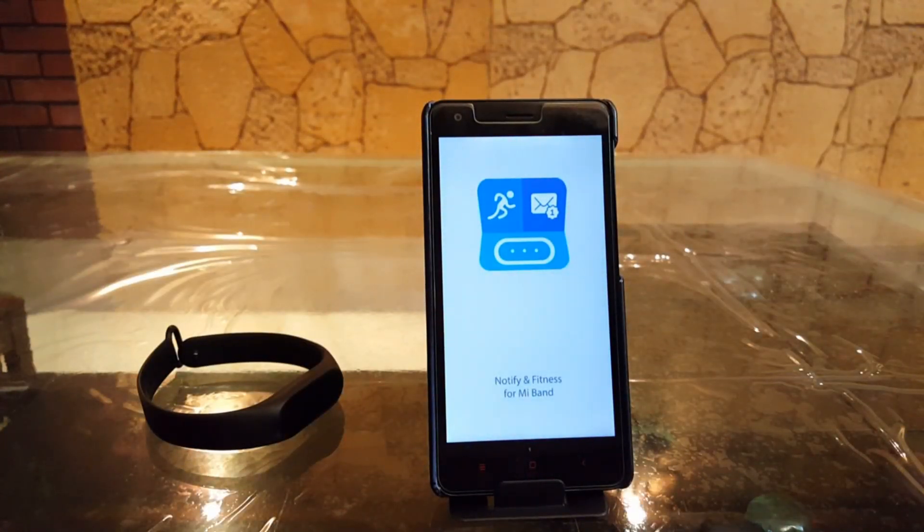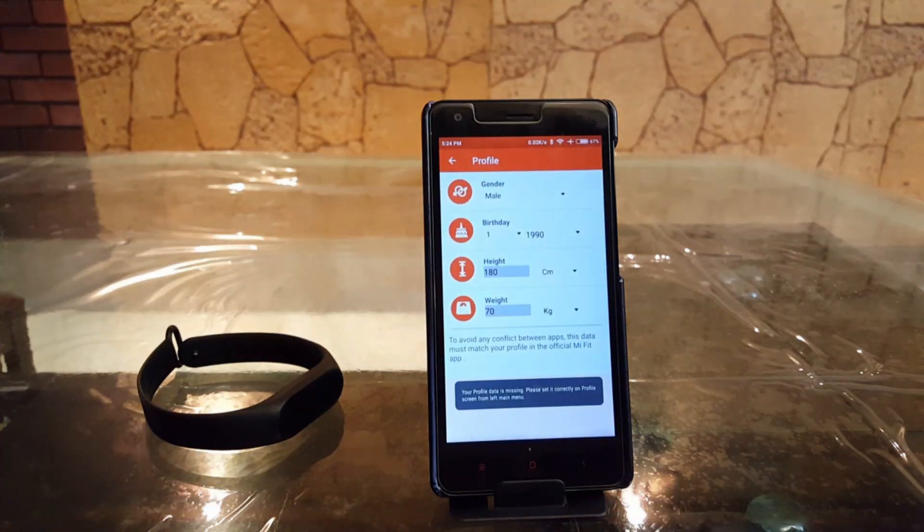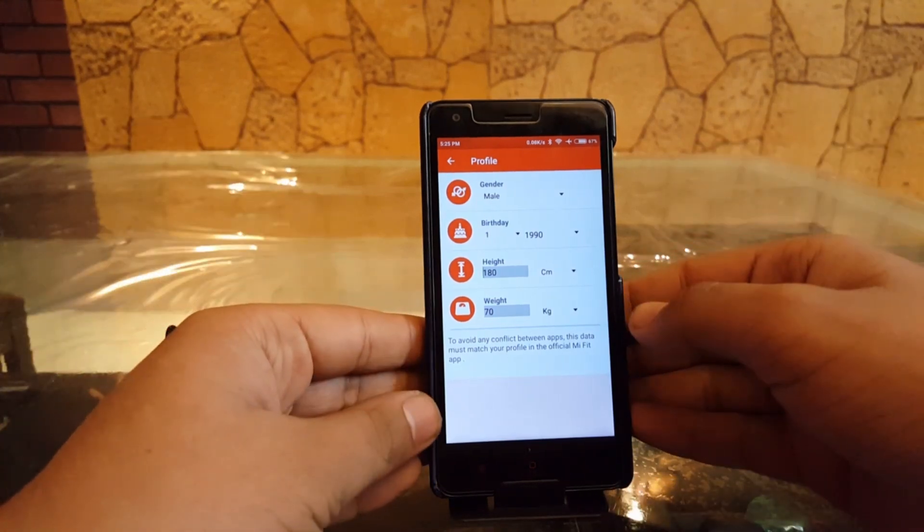Let me tell you guys — once you do this, it does not allow you to pair your Mi Band with the Mi Fit app again; you can't use Mi Fit anymore. I also recently saw an answer to this question in the Mi forums where they were saying you have to discharge your Mi Band 2 completely and then keep it in the freezer for about three to four hours — which is clearly not a real solution. So leaving that aside, let's get back to setting this up.